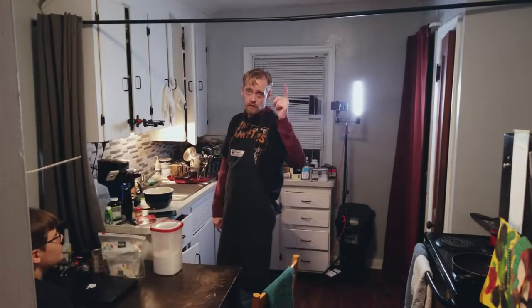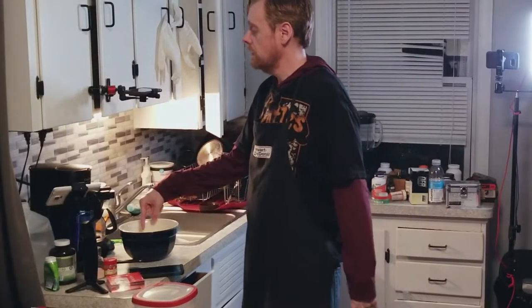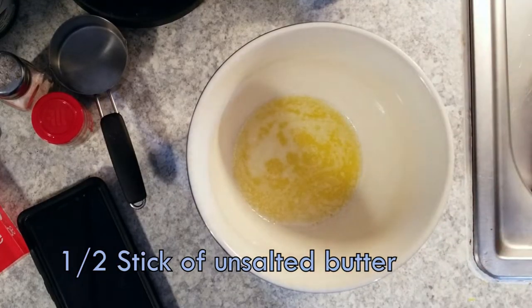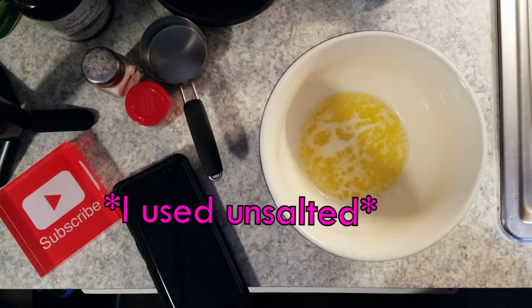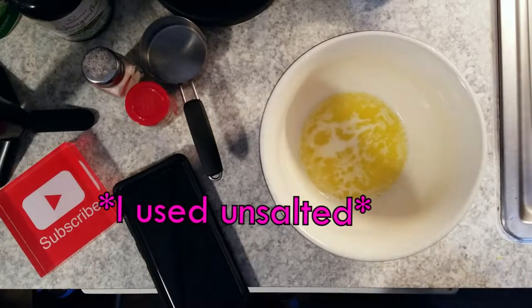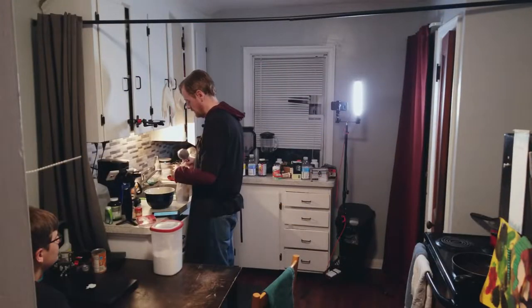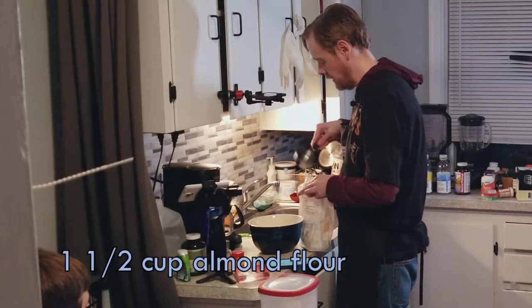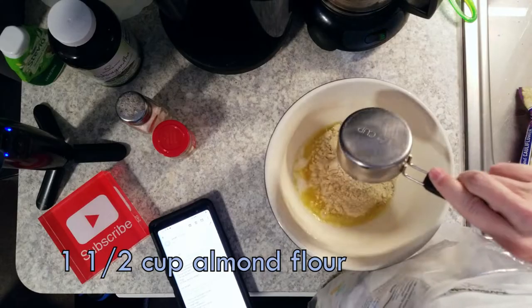To start with you need to make the crust. You put half a stick of butter — that's the same as a quarter cup — in a bowl and melt it in the microwave. I keep my almond flour in a gallon bag to keep it from going stale. You need a cup and a half of that in your bowl with the butter, and a quarter cup of sweetener.